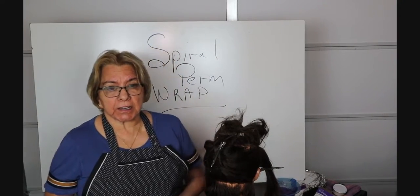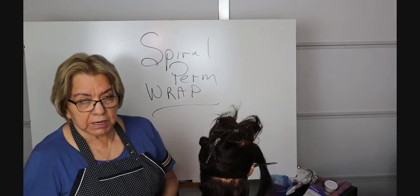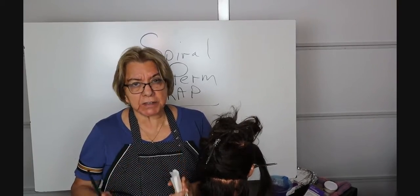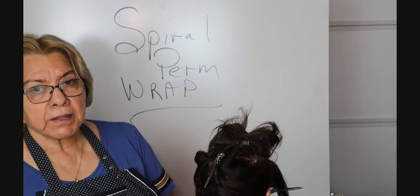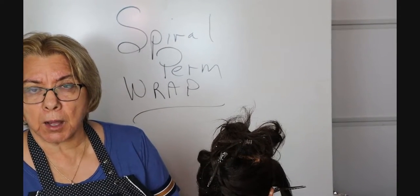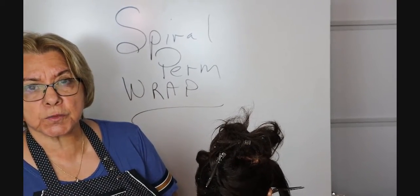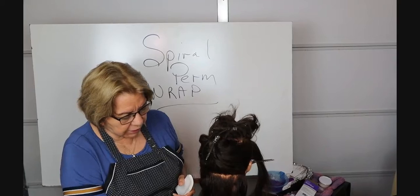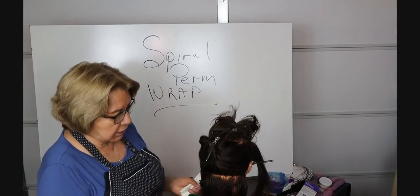Okay students, welcome back. What we're going to be showing you on video is how to do a spiral perm wrap. There's a specific way to wrap the perm — if you look at a spool of thread that's spiraled up and down, it's the same thing when we're doing a spiral perm wrap. Spiral perm wraps are normally saved for longer hair.